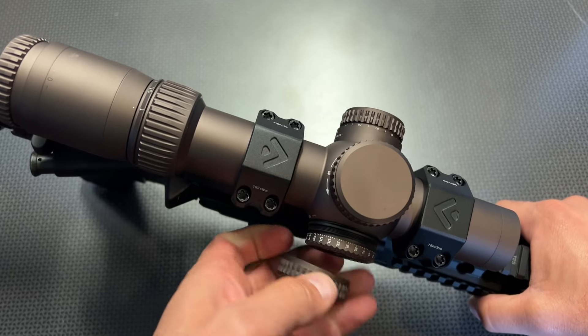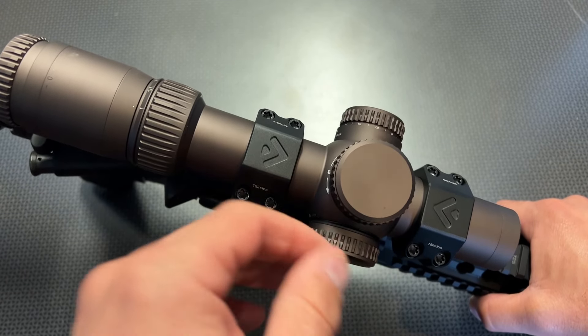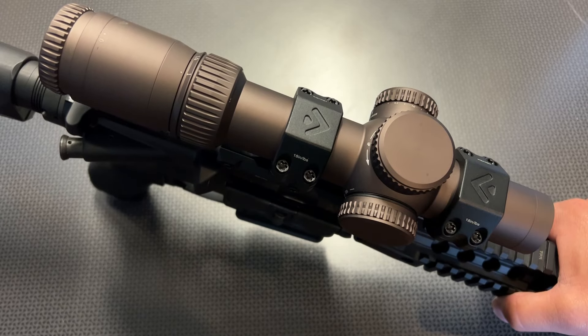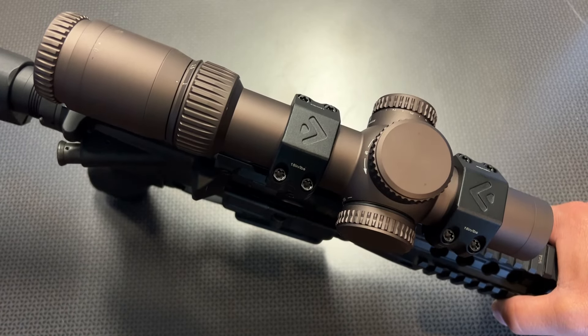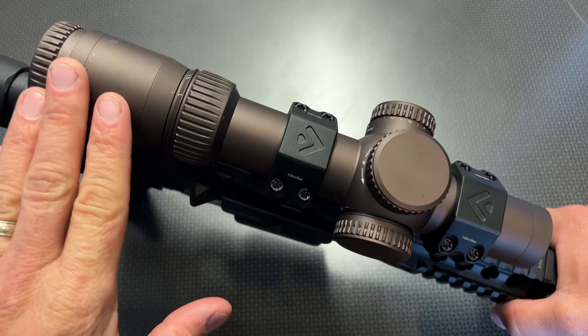The 34mm tube is great for the adjustments in the turrets. It gives you more elevation and windage adjustments because of the larger tube diameter, and the light transmission is absolutely spectacular. It does have capped turrets, and the turrets themselves are very nice — they've got the numbers right on them. The clicks are audible and tactile, very nice detents. And you can tell by picking this up, you're holding a premium optic.